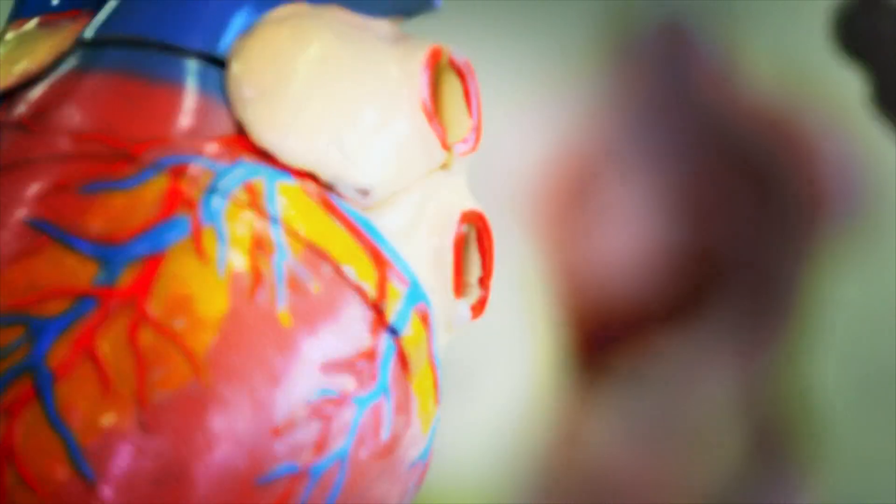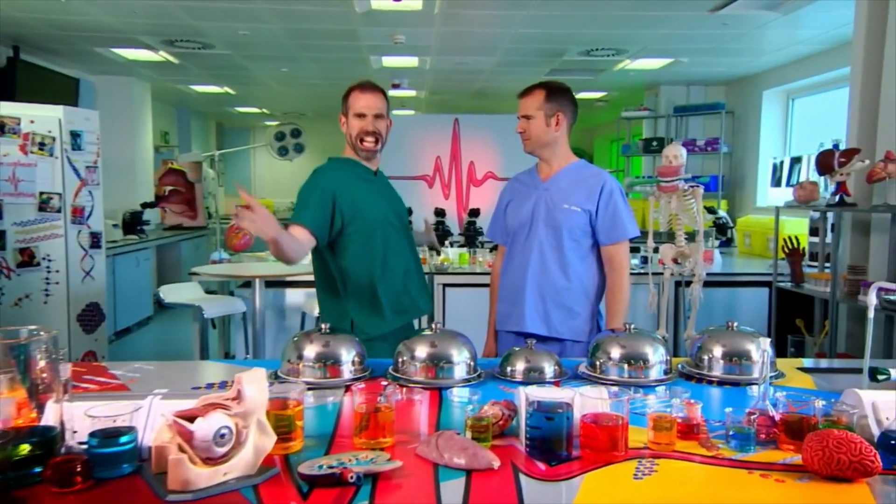Only an edible experiment can answer that question. We need to have a good close-up look. What Zond's trying to say is that he's ready for the experiment and he wants to have a good close-up look at the different shapes of teeth, so he's using a mouth stretcher. So let's have a look at the four different types of teeth in Zond's mouth.